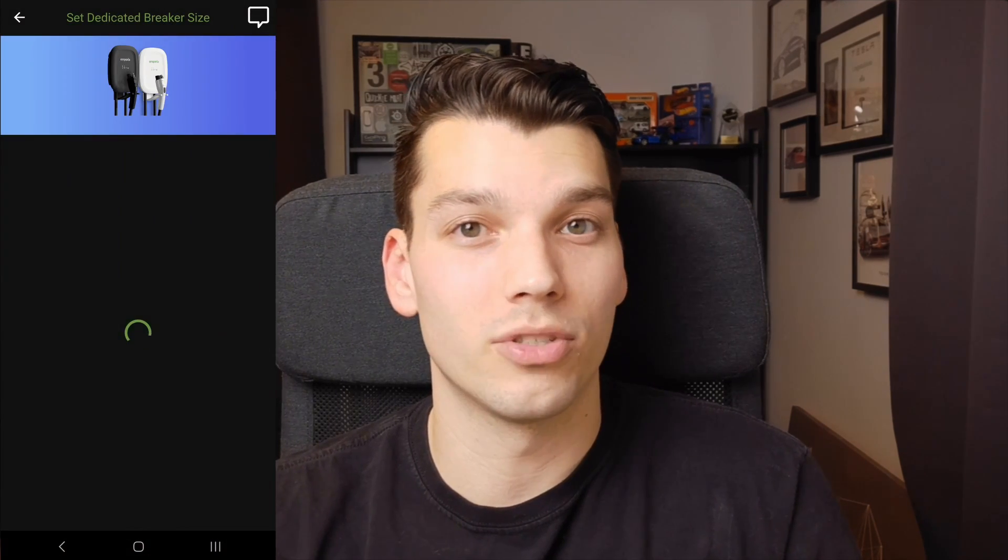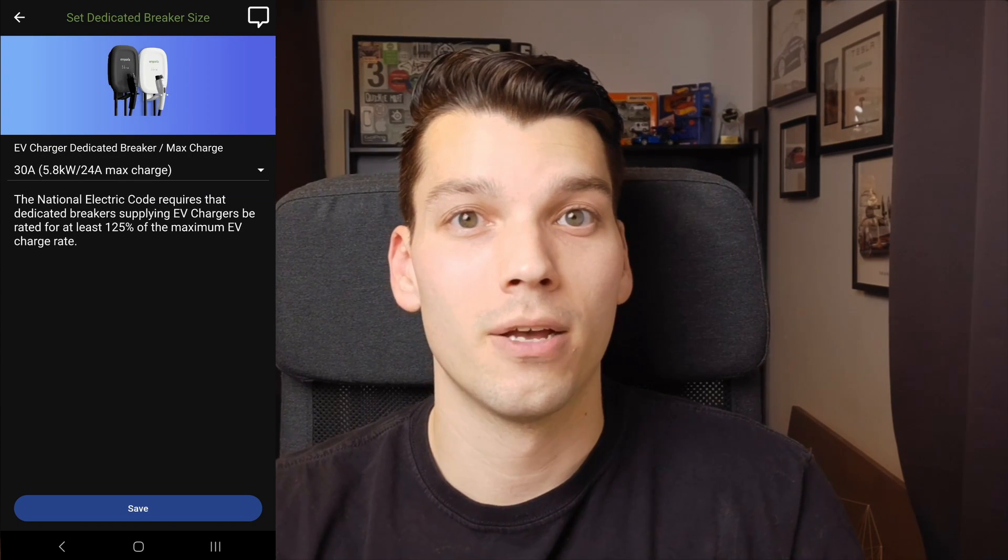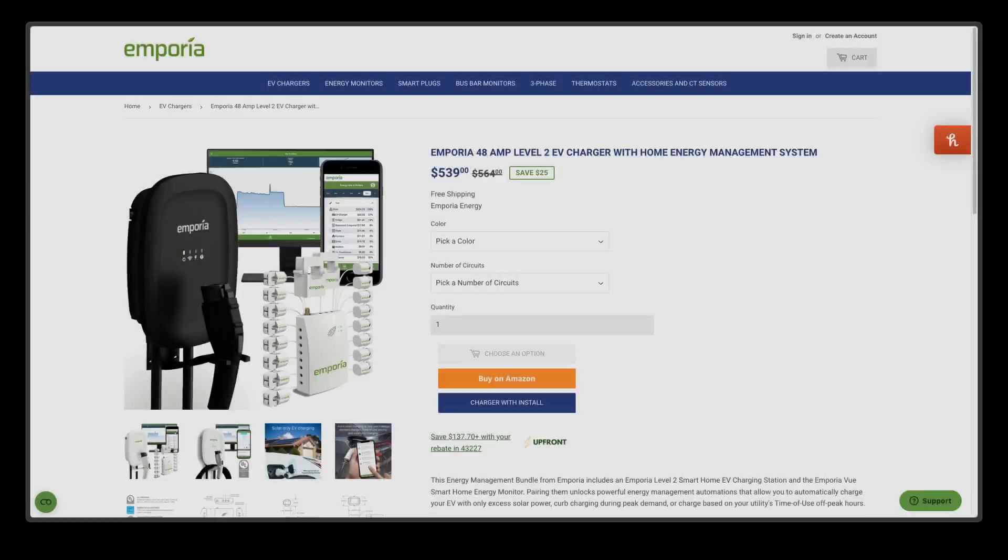Now jumping into the software side — setup was relatively easy. You can tell it what size breaker it's attached to and what current to limit to, whether hardwired or on the NEMA plug. This charger is also part of the broader Emporia ecosystem, which includes smart home products for load management and devices that can monitor your panel usage and live-adjust the charger output. So if you have a limited size panel, this is a great option to look into.